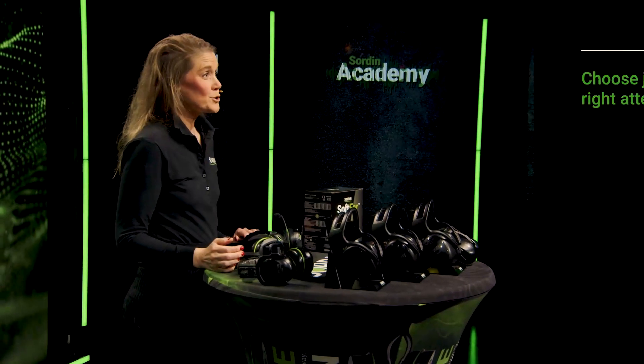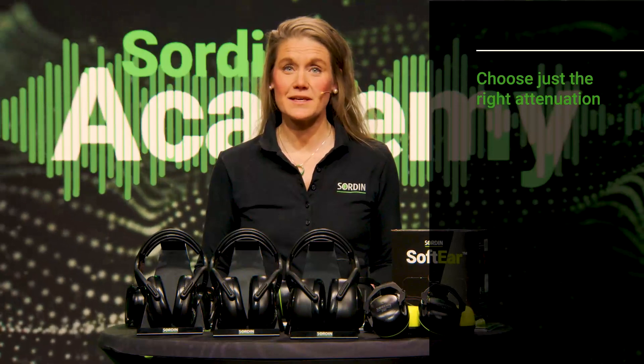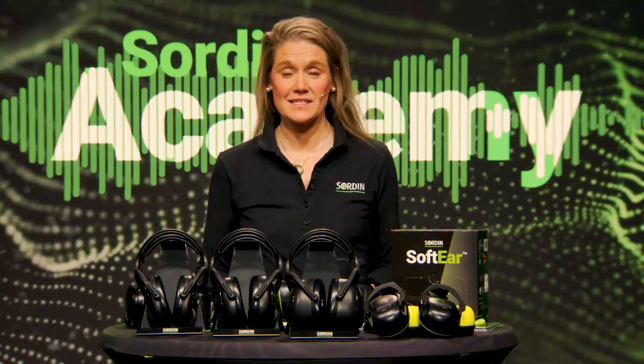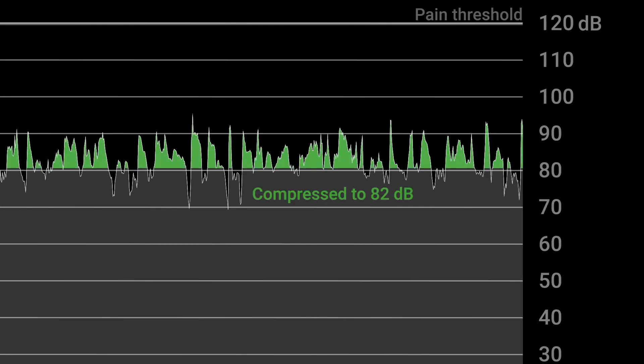It's important to choose the right attenuation. Too effective attenuation can give you a feeling of isolation and be a danger in itself. In an electronic hearing protector, noise up to 82 decibels is reproduced naturally or even amplified, while louder noise is compressed using digital signal processing.